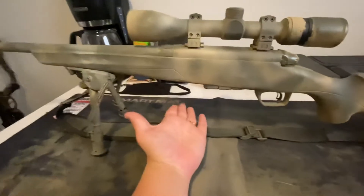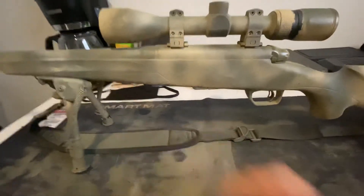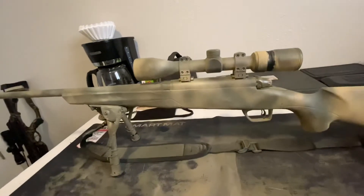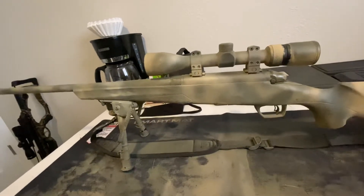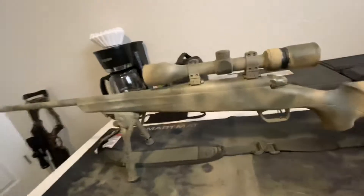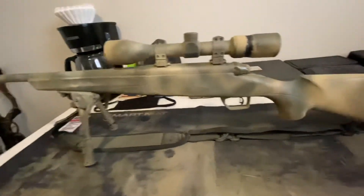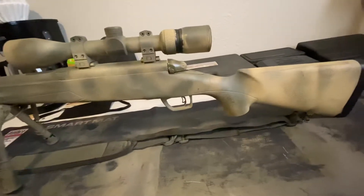So I went ahead and did an epoxy bed on the recoil lug, got the groups down to an inch, and then from there I just started shooting different ammos and seeing what worked best. Figured out this thing likes expensive 168 grain match king loadouts.